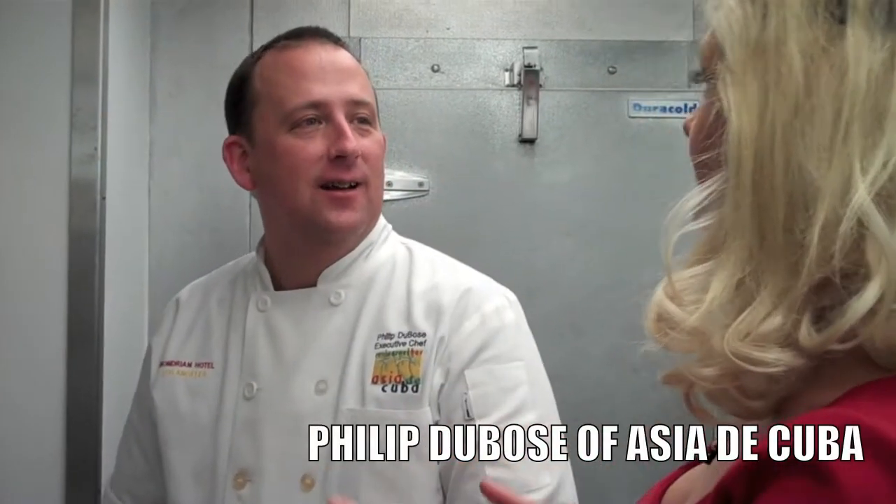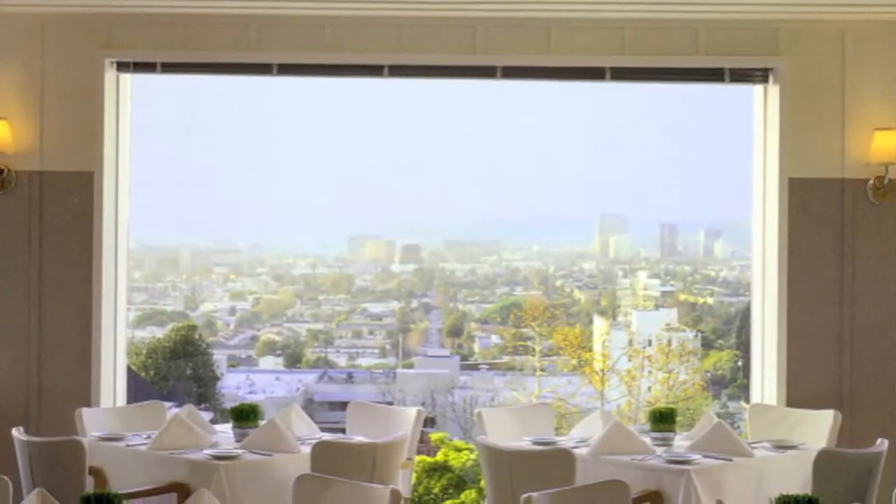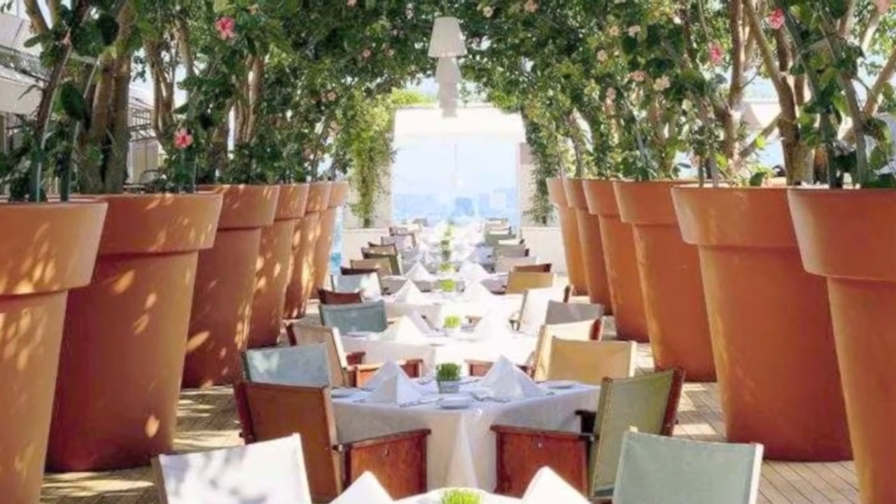My name is Philip DeBose and we are at Asia de Cuba in West Hollywood, at the Mondrian Hotel.